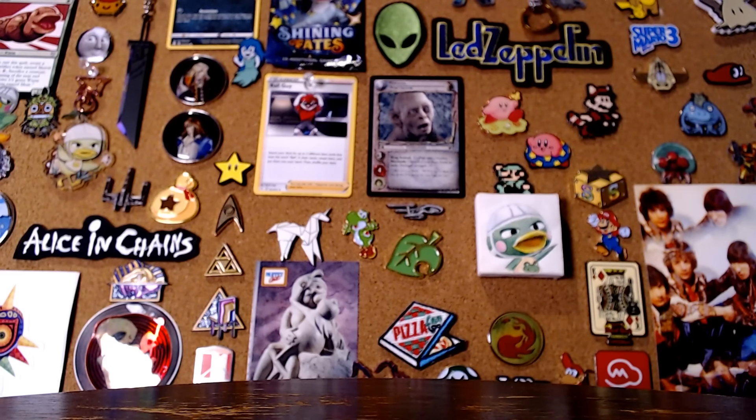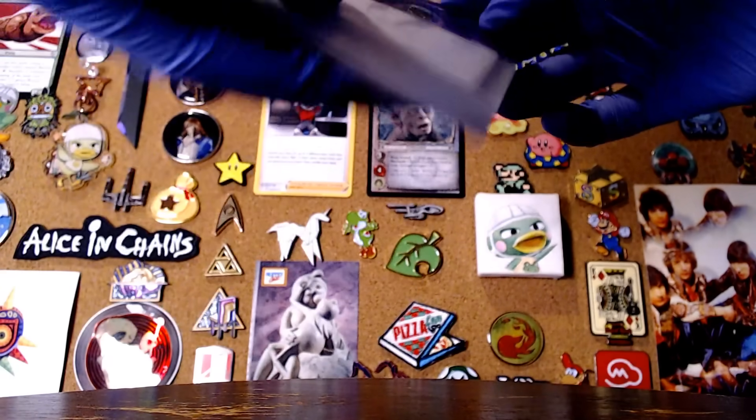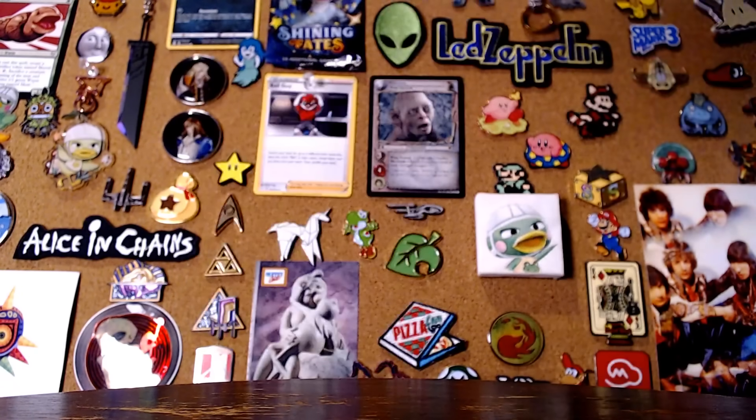Hang on a minute chat, we've got to do something here. We're gonna sleeve Goot. Perfect.